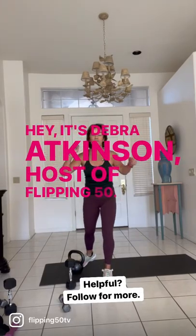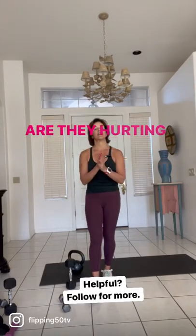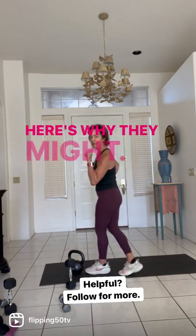Hey, it's Deborah Atkinson, host of Flipping 50. What about your deadlifts? Are they hurting your lower back? Here's why they might.